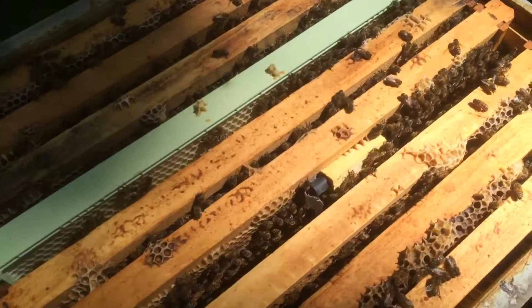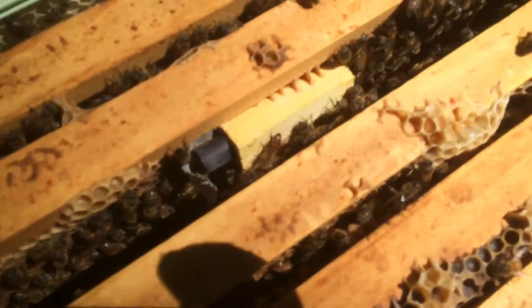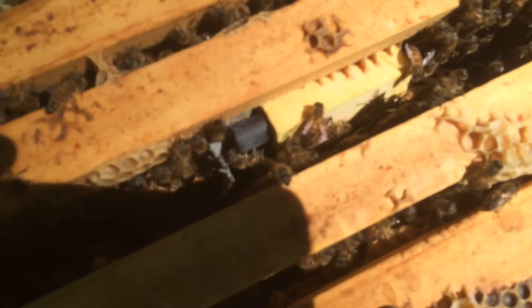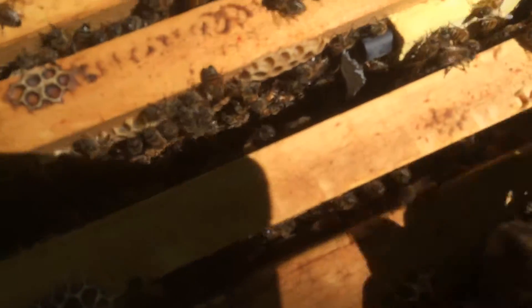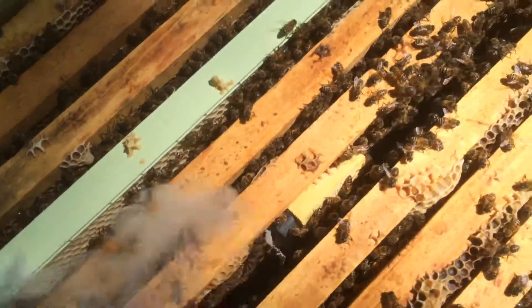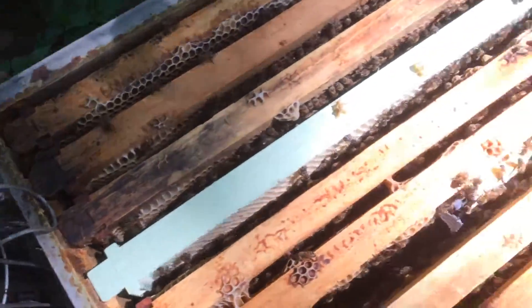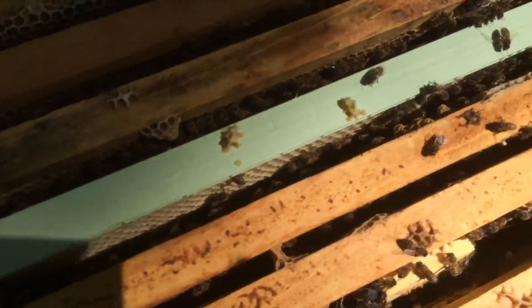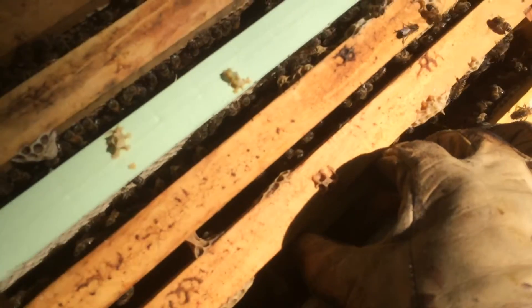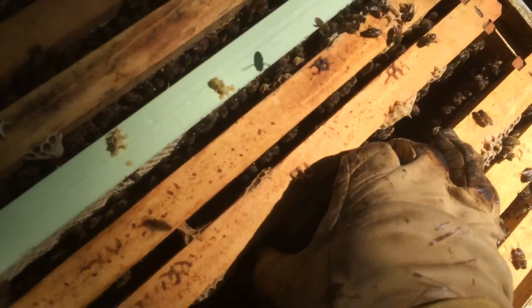But this is what I saw when I came out here. Somebody removed the duct tape and they chewed through and released her. So I'm willing to bet that she's no longer in the cage, but that'll be confirmed here in a second. My only hope at this point is that they didn't kill her — that they accepted her.